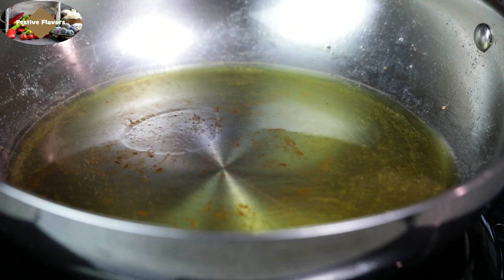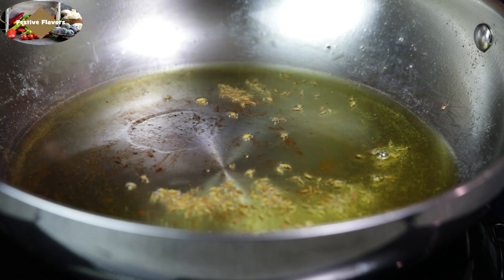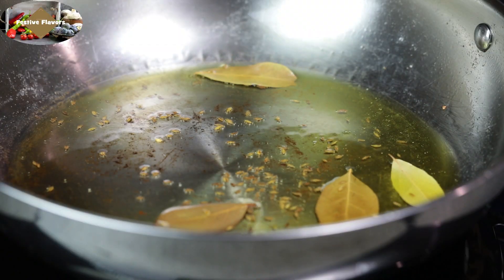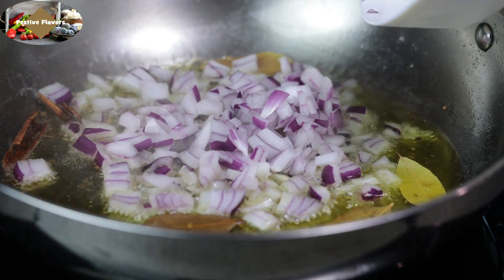Heat the same pan with oil in which you fried the paneer cubes. Add cumin seeds to the oil and let the cumin seeds crackle. Add bay leaves and cinnamon sticks. Add chopped onions and fry till golden brown.